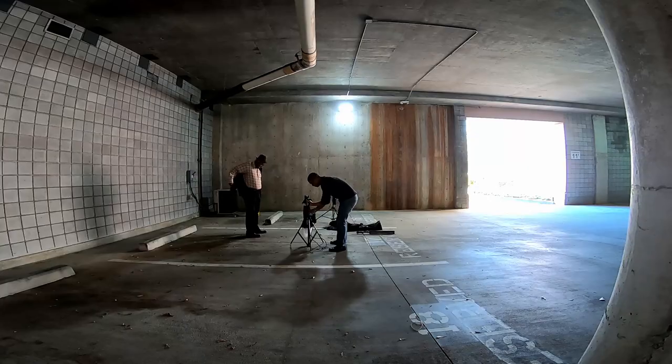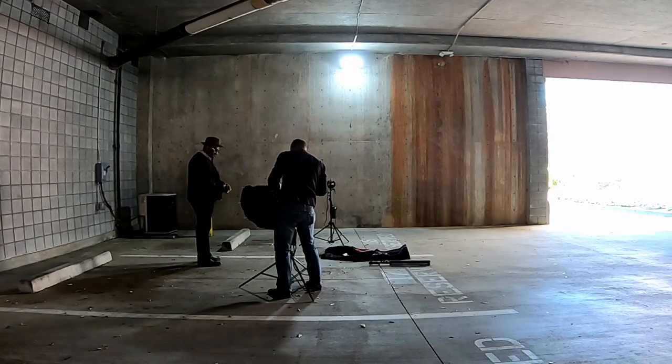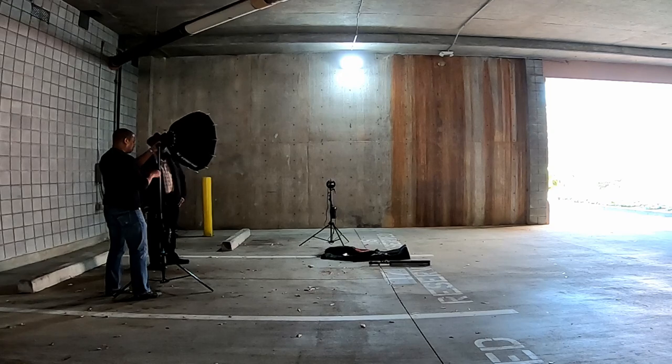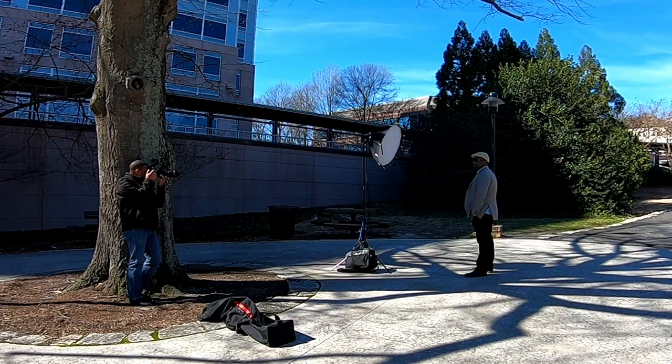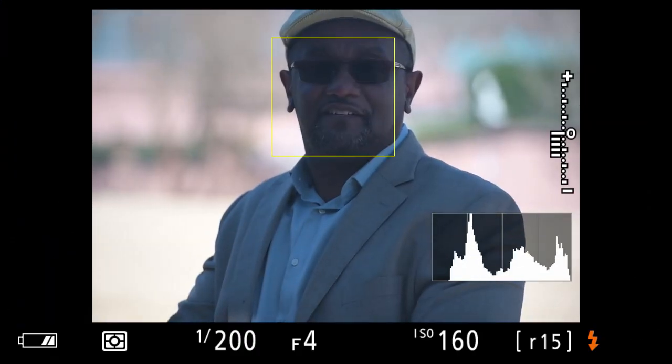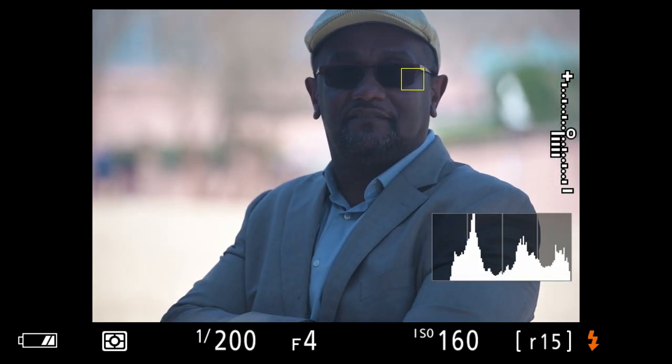The situation today was a real estate agent who didn't have a lot of time and wanted environmental-type portraits — what I call social media headshots — plus just a few clean, seamless all-white background shots. So I decided to take them out to a park for the environmental portraits and then use the parking garage as a studio. It's not very difficult to create that studio-like environment right there in the garage.